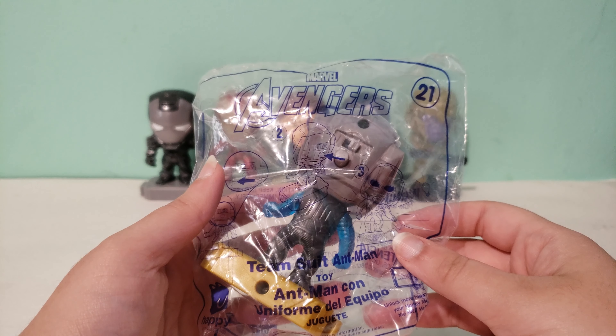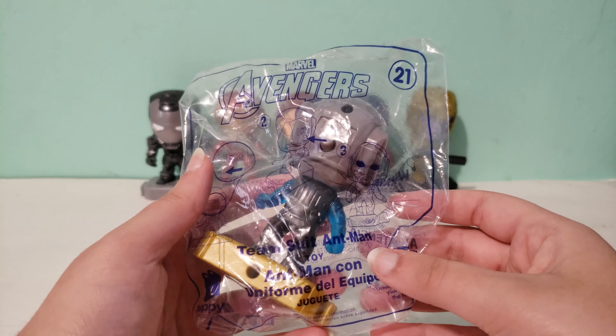Hi guys, today I have the Marvel Avengers Happy Meal toy number 21 and this is Team Suit Ant-Man.